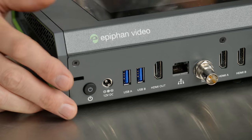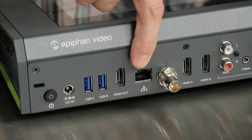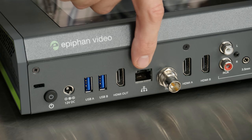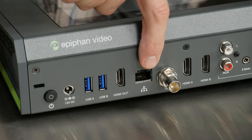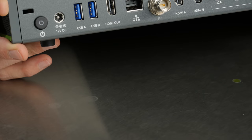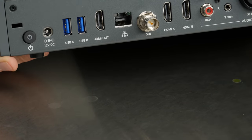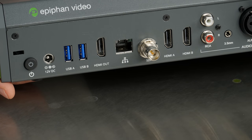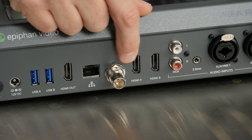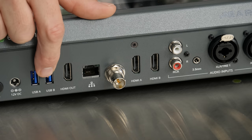You've got then an Ethernet port. This probably only has hardline Ethernet — I don't believe it has Wi-Fi built into it, that is something I will have to check. Then there's an SDI input, and then two HDMI inputs — HDMI A and B. So you can bring in two HDMI sources, an SDI source, and then two USB sources.